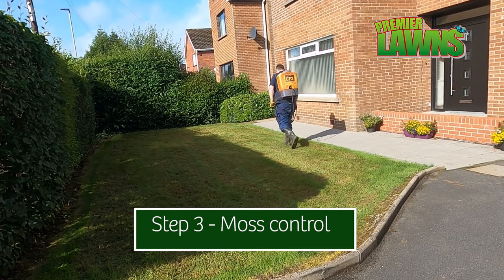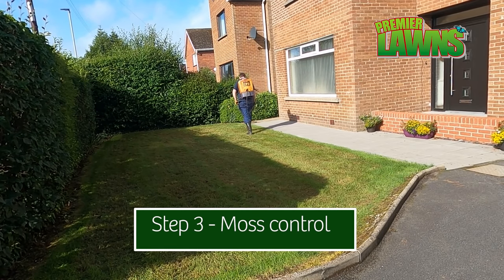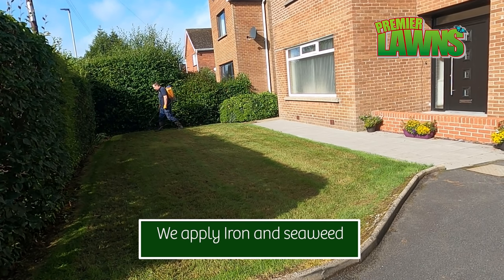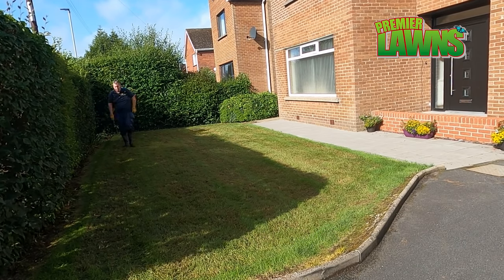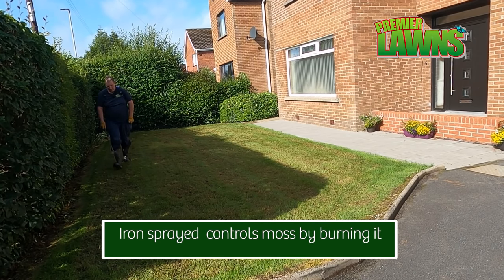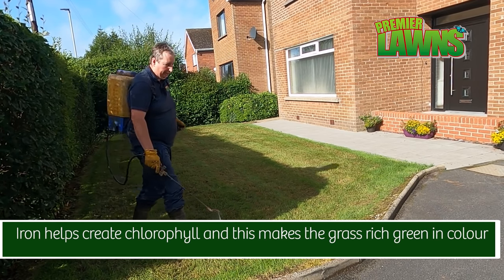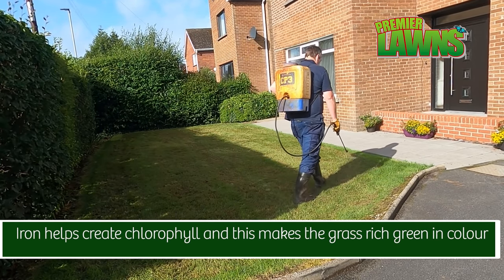Step 3: Moss control. I have another video on moss control — the link is up in the top right-hand corner if you want to know why I'm putting on the moss control now.